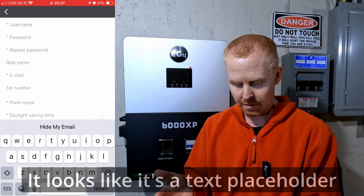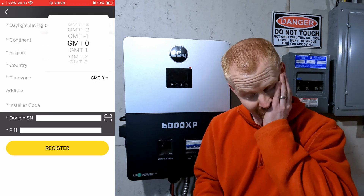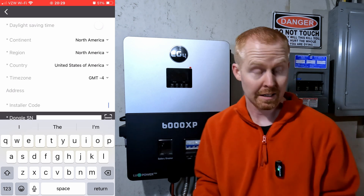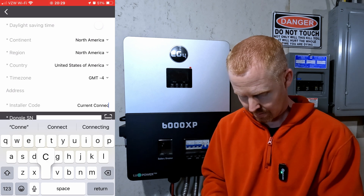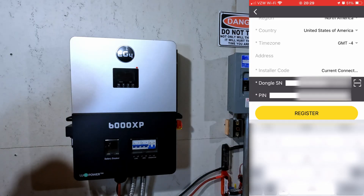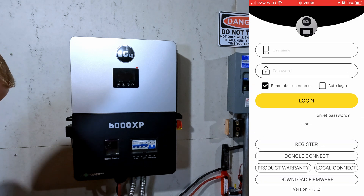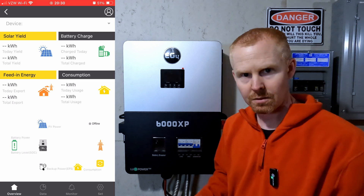It looks like it's supposed to let you tap on the name to enter the field, but that's a bit cheesy. I need to know what my time zone offset is — I think I'm in zone four, I'll have to check later. There's an installer field — is the installer code the customer code? I'm going to try it as that. I entered the dongle serial number and pin, hopefully it's not case sensitive. Registration successful! It didn't take me anywhere automatically, so I just went back and logged in with my username and password. That created my account.